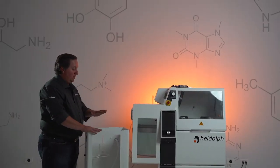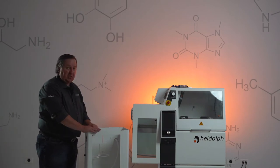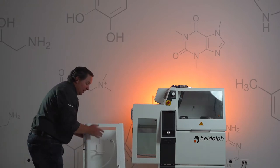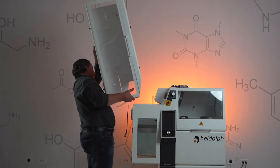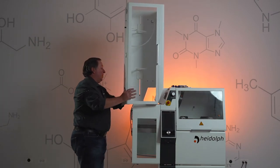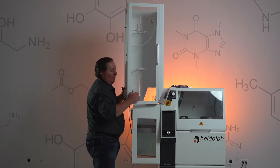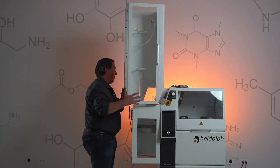Our next step is going to be lifting up the cabinet and placing it on the mantle. One person can do it, but if you feel more comfortable, I advise getting somebody else to give you a hand. It's not super heavy, it's just kind of awkward. Grab it by the base, get it placed in position. You're going to want to make sure that your vacuum line and your vacuum sensor both come out the back and you're not pinching them. Then slide it into position to align our screw holes in the cabinet with the screw holes on the mantle.